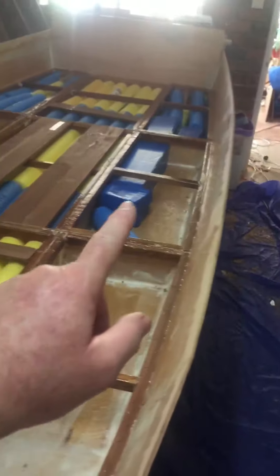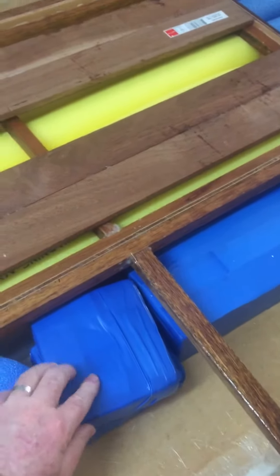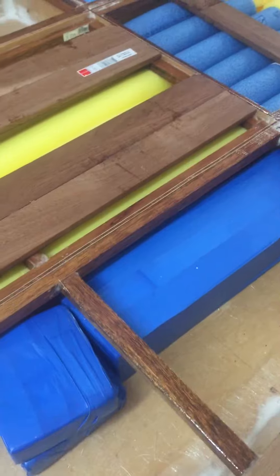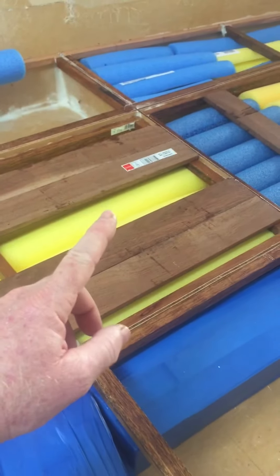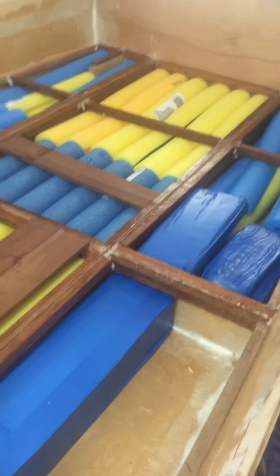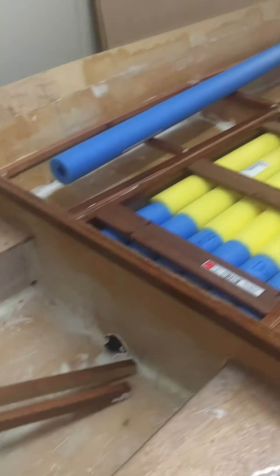These compartments here are going to be filled with styrofoam that's been taped up with duct tape. The reason we're going to duct tape it is so that if any fuel gets into any of the compartments it won't eat the styrofoam. The pool noodle is EPP, and we've already tested that — it doesn't get eaten by fuel. That's why we've got the pool noodles right down the center of the boat.